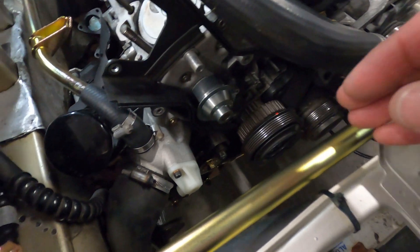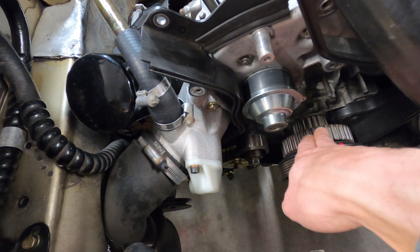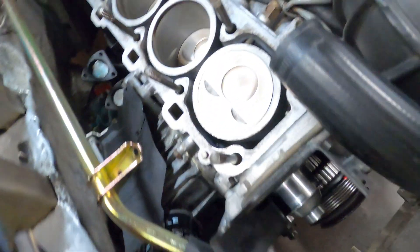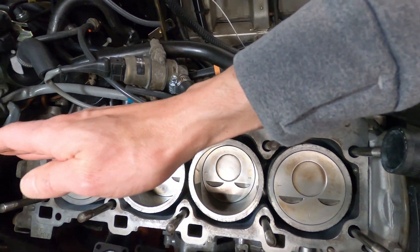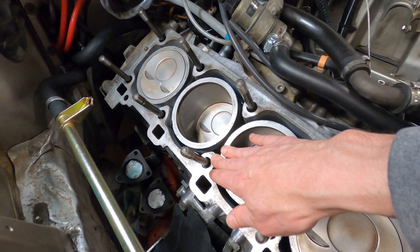The water pump is the heart of the system. It's driven by the crankshaft in connection with the timing belt, which spins the pulley and turns an impeller inside the block, forcing fluid through the water jackets to cool down the cylinders.